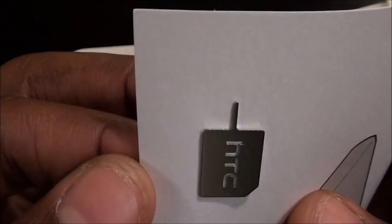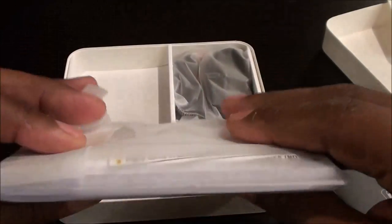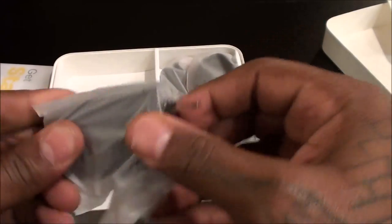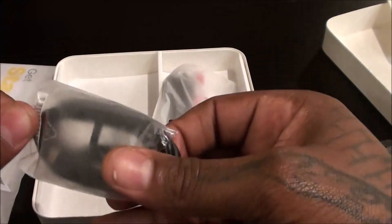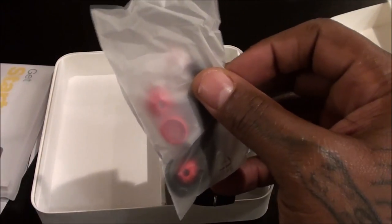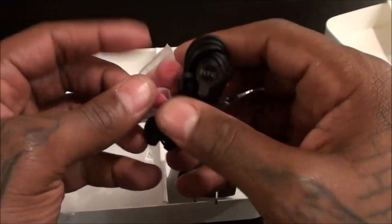Inside the box you get your SIM ejection tool — if you lose this just use a paperclip or a small screwdriver, stick it in the hole and pop it out. You get the usual books, your wall adapter — standard, but this one has a nice matte finish with a glossy look. You get your micro USB adapter, and you get some headphones. These have a black and red look — they look like Beats headphones but HTC is no longer partnered with Beats Audio, so these are just regular headphones with that nice black and red look.